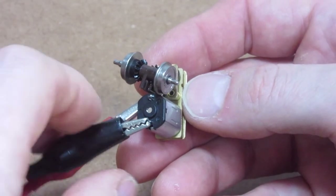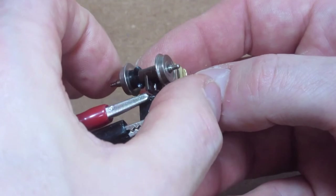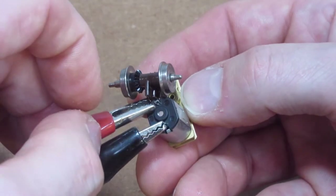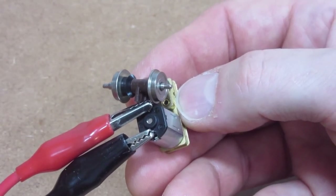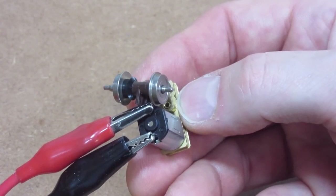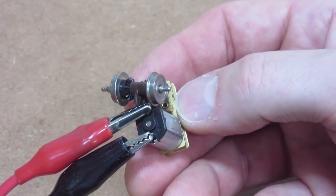Right now this gearbox is just floating — it will locate itself in the chassis. But these have unbelievable low-speed performance.